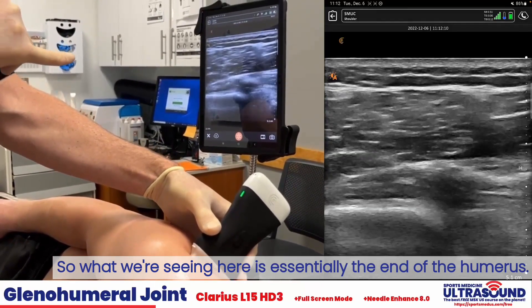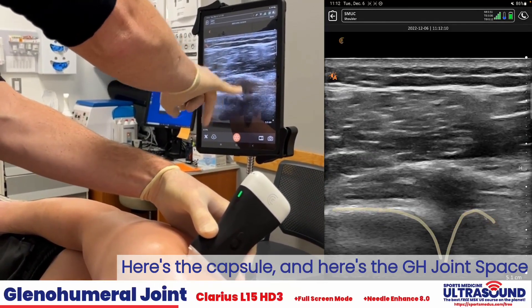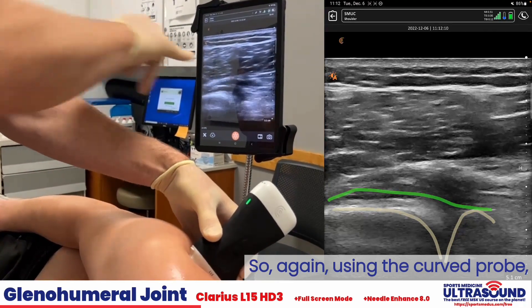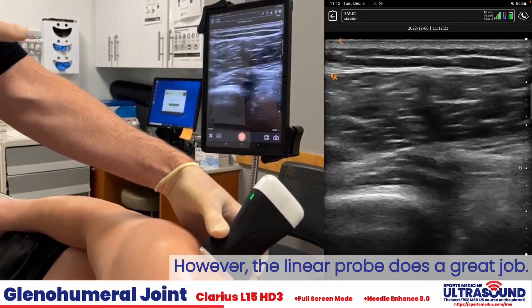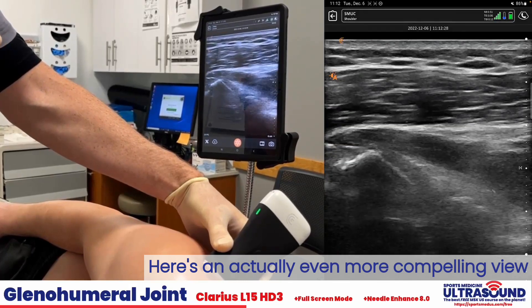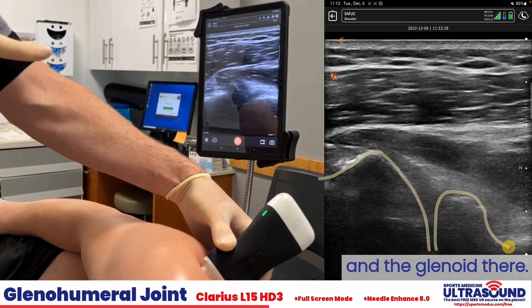What we're seeing here is essentially the end of the humerus. Here's the capsule and here is the glenohumeral joint space. Using the curved probe will get a better view, however the linear probe does a great job. Here's an actually even more compelling view of the medial edge of the humerus and the glenoid there.